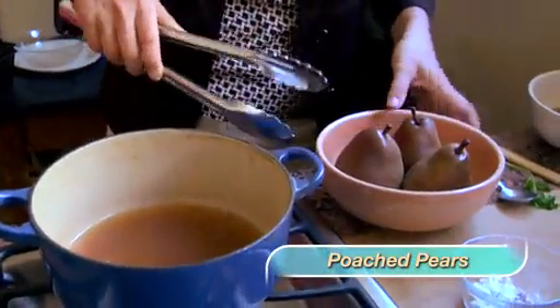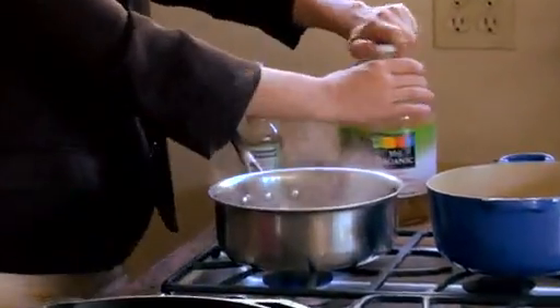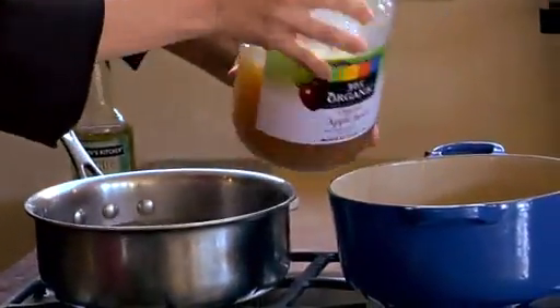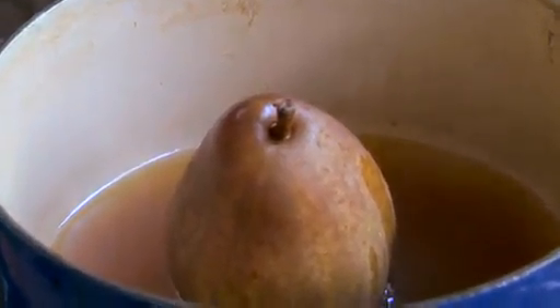Poached pears are really simple. I like things I can set aside — I have an eight-year-old at home, so you have to be able to walk away and come back without slaving over a hot stove. What we're going to do is take this pear and pour a little bit of organic apple juice in the bottom of the pot. We're going to set the pear in there and put a pinch of sea salt in. Why do you put sea salt in something sweet? It brings out the sweetness.